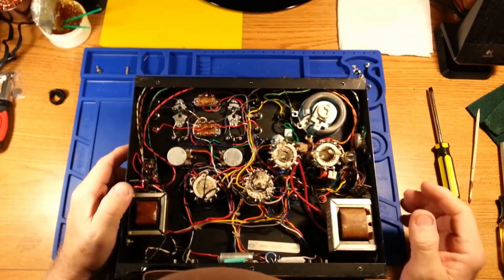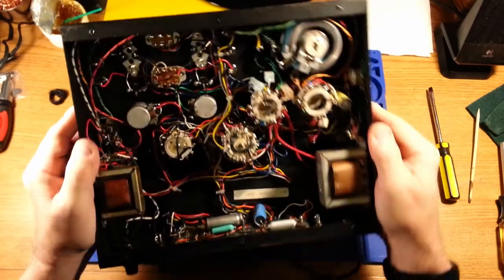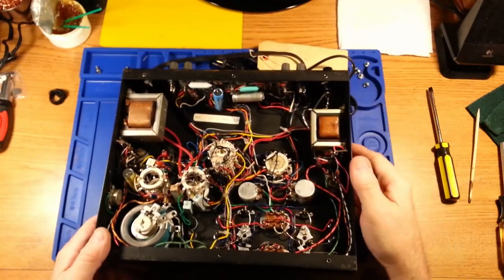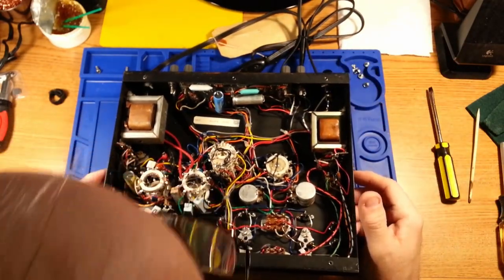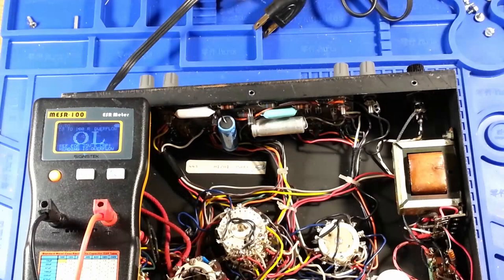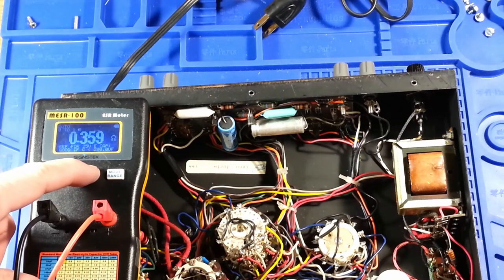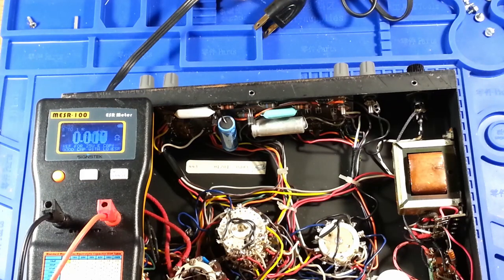There's just a little bit of oxidation on some stuff, but other than that it looks to be in really nice shape. So far it looks like I've gotten lucky on this one. Going to try to get some leads that will clip onto the capacitors a little better. I'll be back in a minute. OK, I am back with the fairly low budget but also fairly accurate ESR meter, and I haven't calibrated it so we shall do that now.